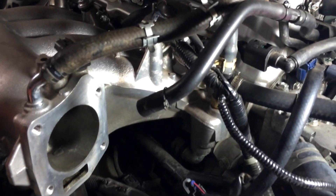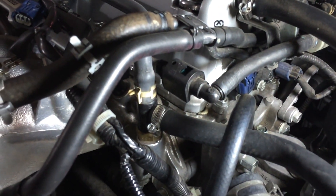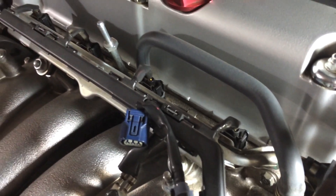Now I'm going to try to take off the fuel rail. You have to unclick the fuel rail from here — some fuel will leak out — and then go ahead and start removing the ground and the two nuts that hold the fuel rail. After that, you can unclip the four clips for each of the four injectors.